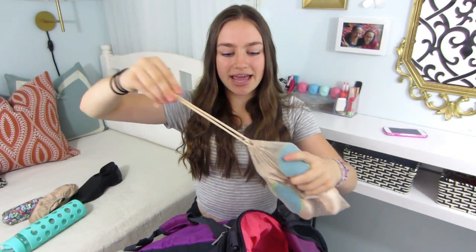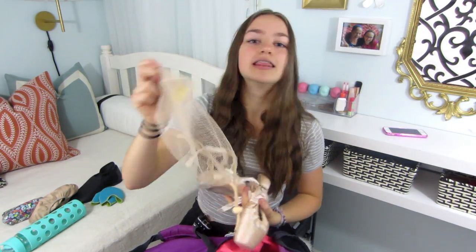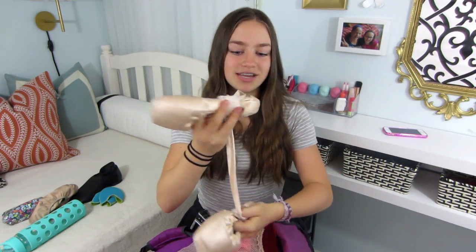Then I have my pointe shoes. I'm on pointe — this is my second year — and I keep them in this Sansha bag. I got these at Gabby's Boutique, which is in Canada. First I have these gel pads because they make your pointe shoes so much more comfortable — I have the lime green and blue ones. And then here are my pointe shoes. I love pointe shoes so much. They're Bloch Balance XX. There are some rips on them but that's normal. Pointe is so fun — I do it for half an hour on Thursdays.